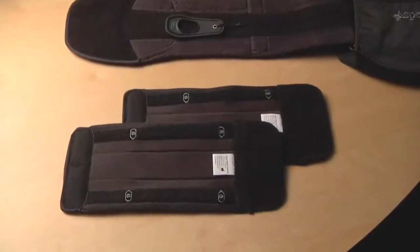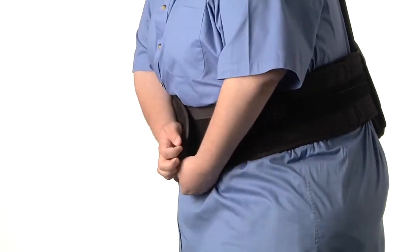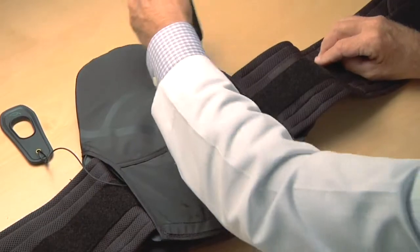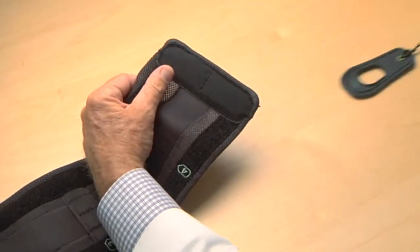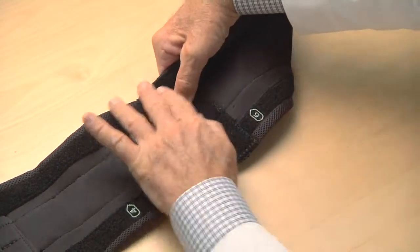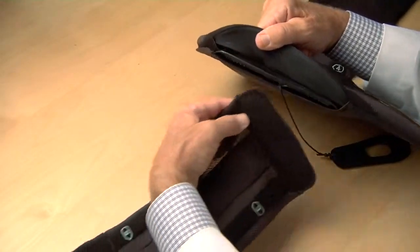Lateral extension panels are available that allow the Horizon to fit waists up to 70 inches. To add the lateral extension panels, release the pull tabs from the belt and then remove the belt pieces from the brace. Next, attach the extension panel to the end of the belt, securing both the front and back. Return the extended belt pieces to the brace on both sides.